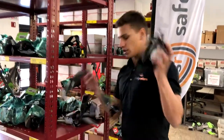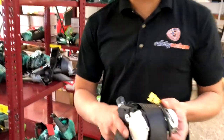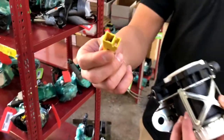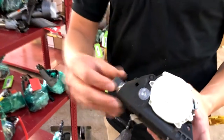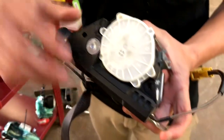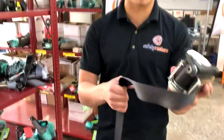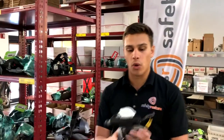Right here, right off the shelf, we have a customer's single stage seatbelt. The reason this is a single stage seatbelt — if you look right here, you're going to notice one wire with a yellow connector on it and it leads into a cylinder tube. Now the cylinder tube is where the charge sits. This makes this a single stage seatbelt. You'll notice nowhere else on the seatbelt is there a plug or a wire.